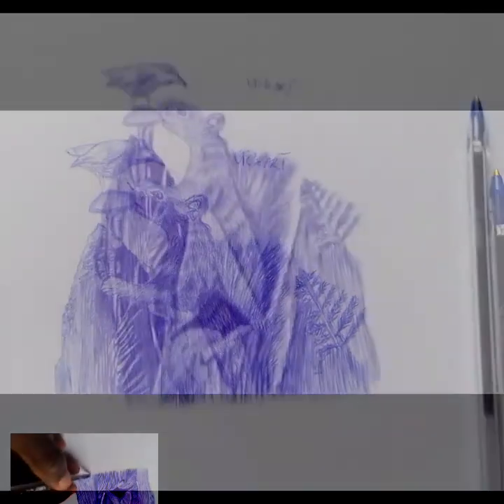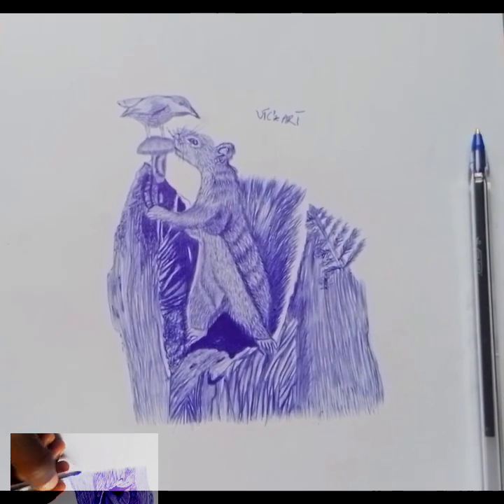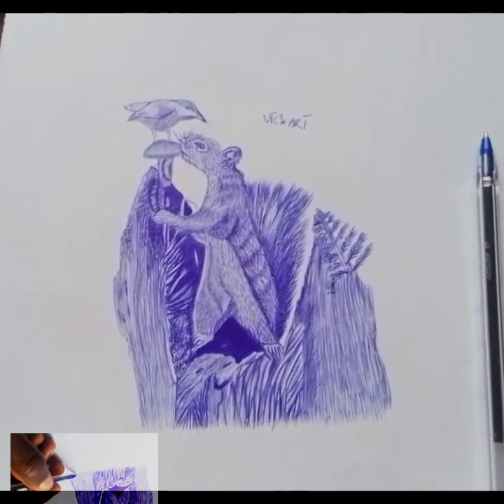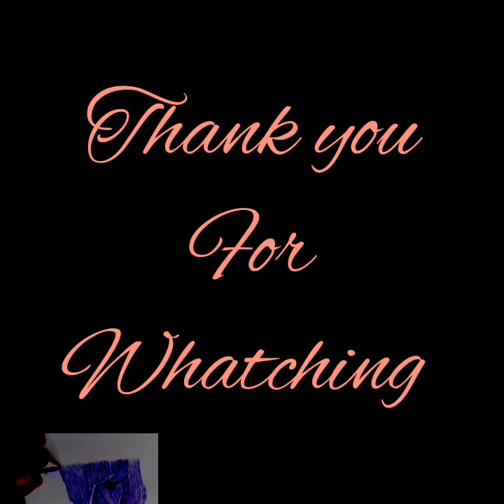Perfection is in the hands of that person who practices a lot with consistency. Thank you for watching to the end of this video.